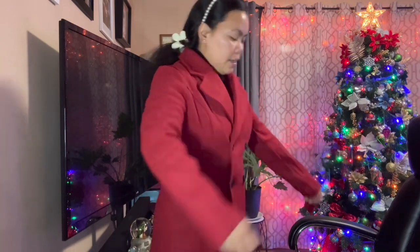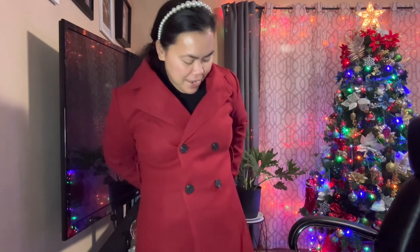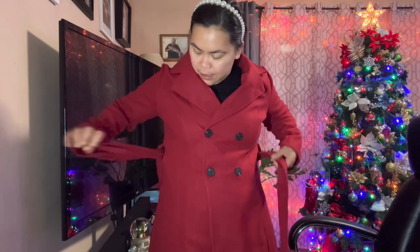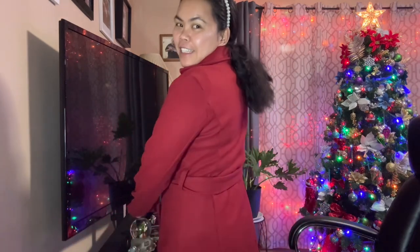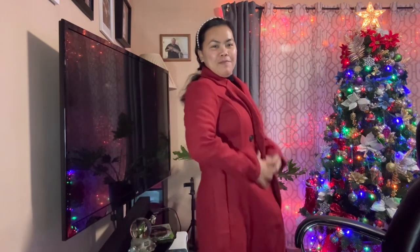I thought it had a pocket but it doesn't have a pocket. It does have a belt though. But even without a pocket it's nice — and I got this for below four dollars. Oh my god, it's so nice.